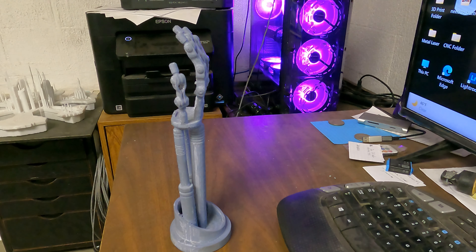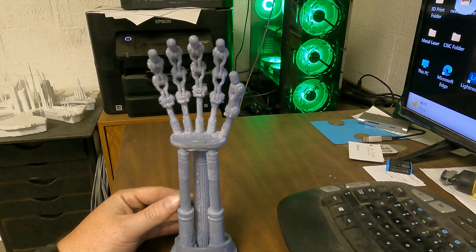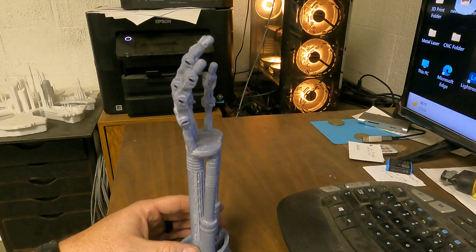Alright, so this one's kind of short and sweet — this is the finished product of the T2 arm. Make sure you drop in the comments what you think, what you would have done different. I love hearing that, I don't get upset at all. Check this out, watch this, tell me what you would have done different, tell me how you like it, and we'll see y'all later. Here it is, cleaned up, fixed up.